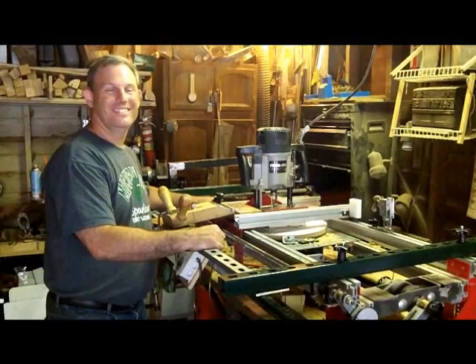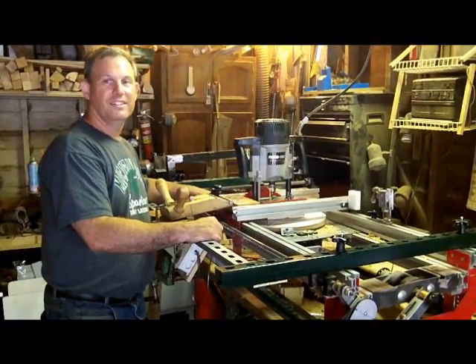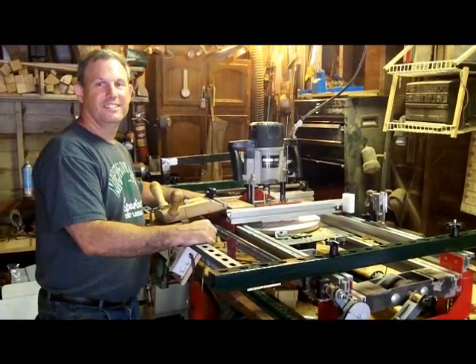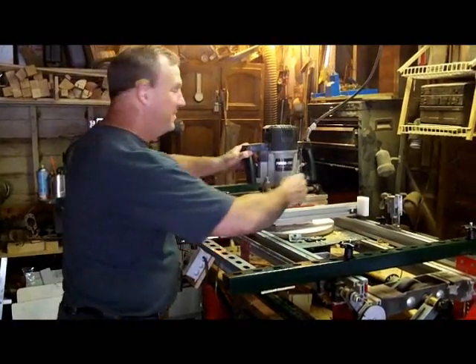Well, hello everybody. Here we are in Curtis George's shop. He's going to demonstrate the forward Y-axis template follower for us. All right, let's get started with this one.